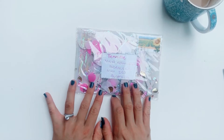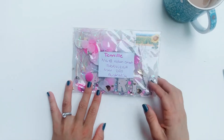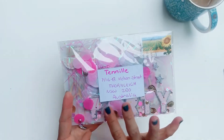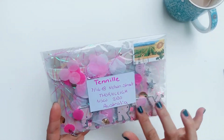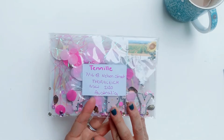She is my pen pal from WA in Australia, and she sent this beautiful card all wrapped up in lots of confetti and glitter and sequins and prettiness. I'm really looking forward to opening it — I haven't opened it yet — so yeah, let's get it open.